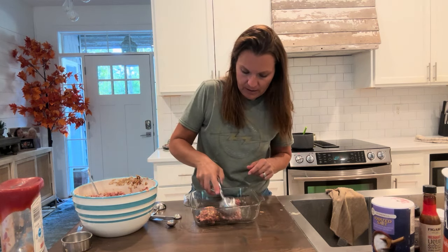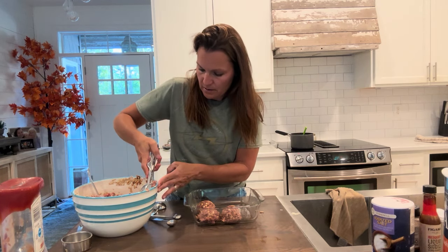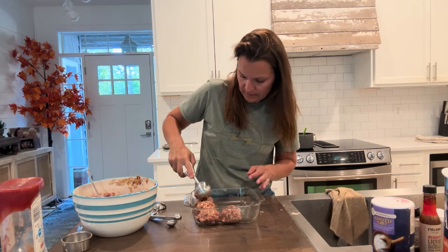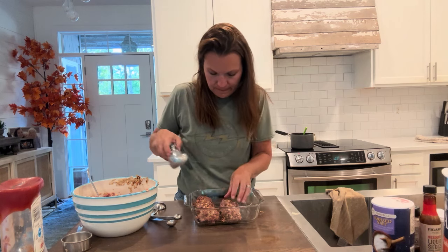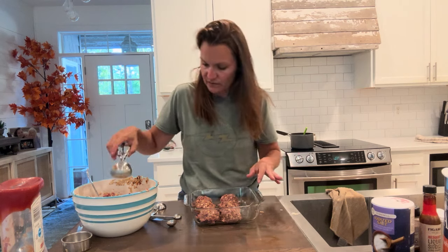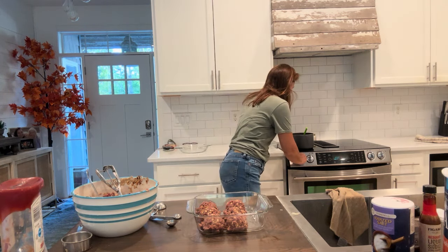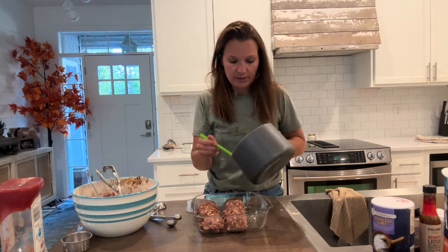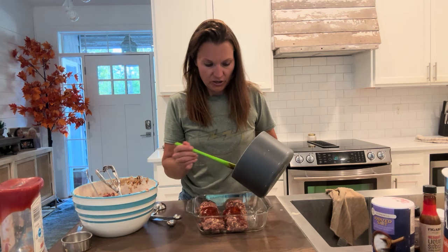One, two, three — I'm just going to show you how this works. Six meatballs in this pan just for illustration. You need to put all your meatballs in the pan, then take the dissolved sauce and place it over the meatballs. Put a little bit of sauce over every meatball.